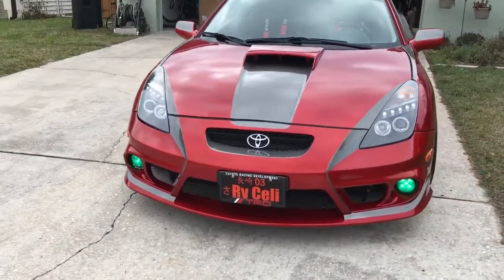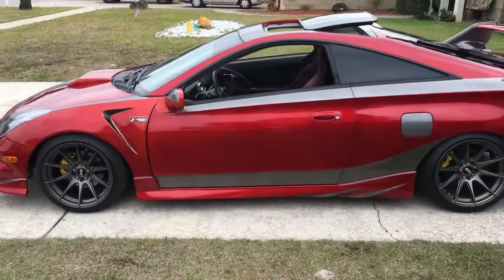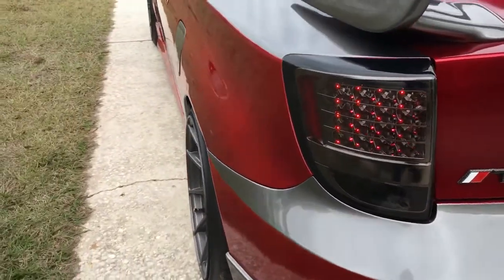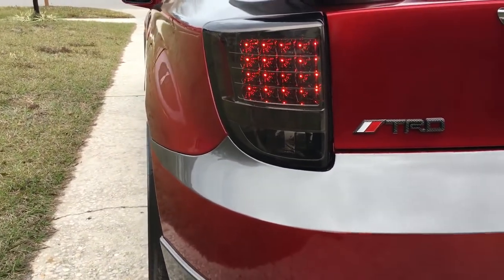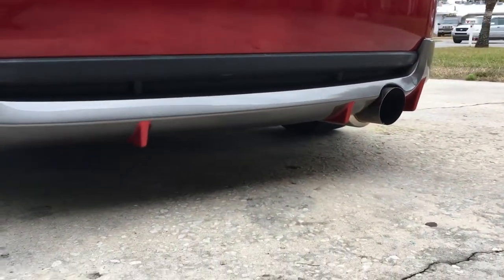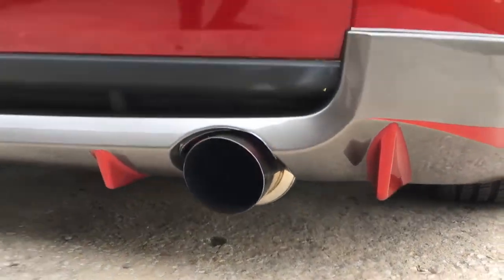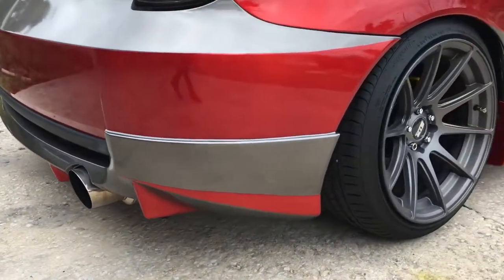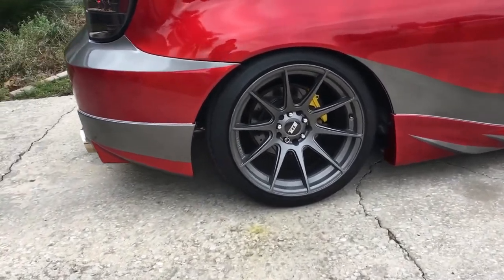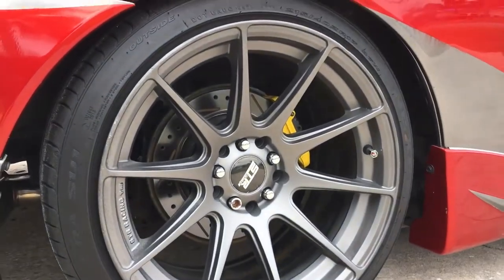Hello! This is a Celica ZTS 2000. It has aftermarket tail lights. This is the OEM TRD body kit — going to repaint it. This is the STRE symbol and STRE type.